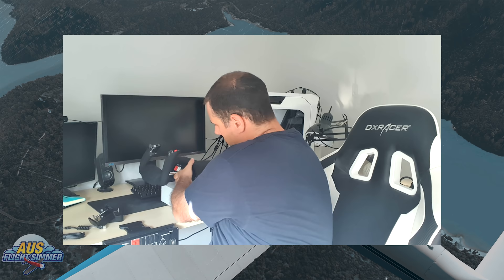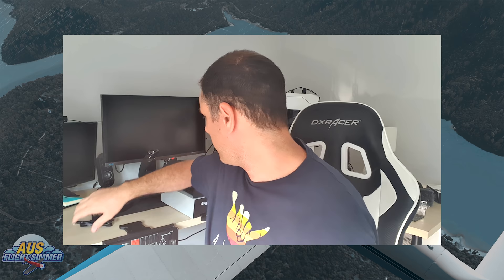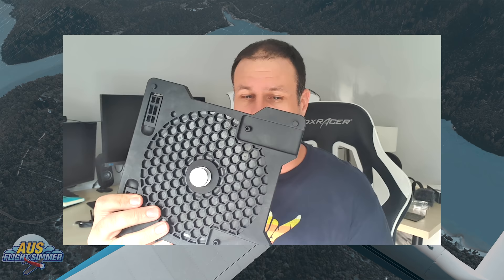It also comes with some brackets. These brackets here will allow you to mount it to the desk, and if you have an earthquake it'll still be on your desk by the looks of it. We've got USB, USB-C, and then what looks like an Ethernet cable — I think that goes from the yoke to the actual yoke part. And then obviously that's the base part for the mounts. And we've got the literature as well, which looks like some screws or something like that.